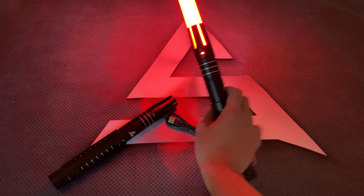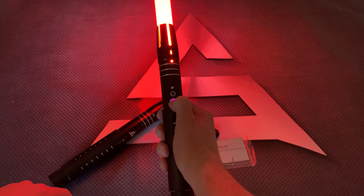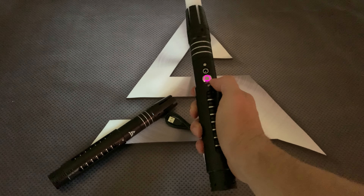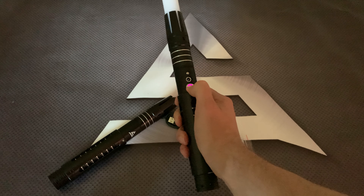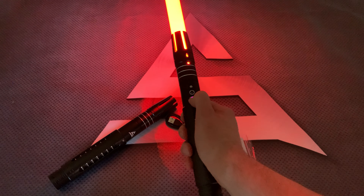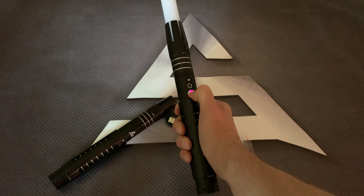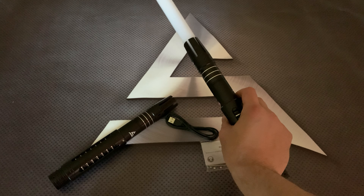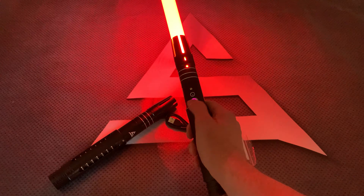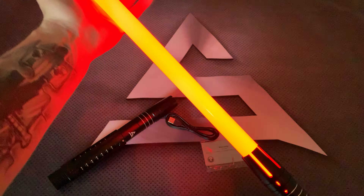Switch it off and then hold it for two seconds again — you can see it's still. Now you see it has flash on clash.